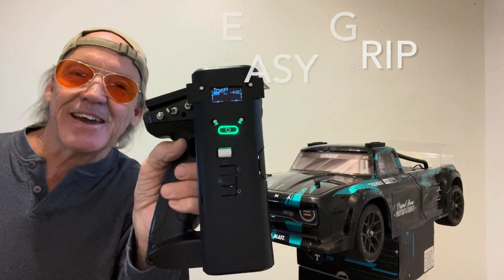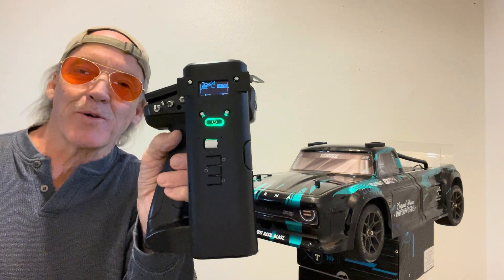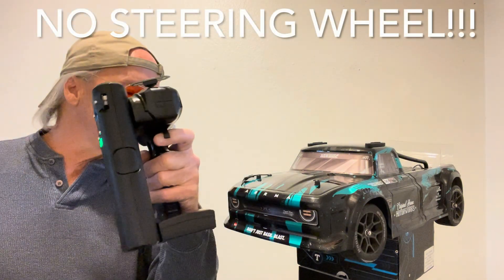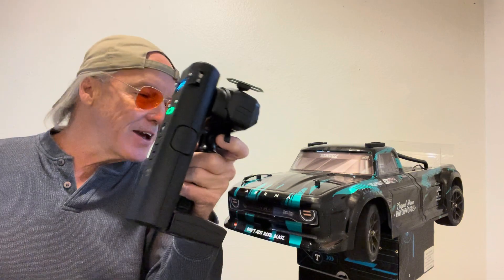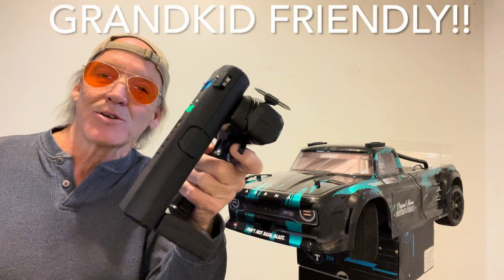Johnny here again with the HandyEdge CX Easy Grip — the latest version of what I've been trying to do here. Let's just take a quick look and see if it all shows up. That looks like it's all showing up. We have a left and a right turn just with a twisting action. Today is December 2nd, 2025.